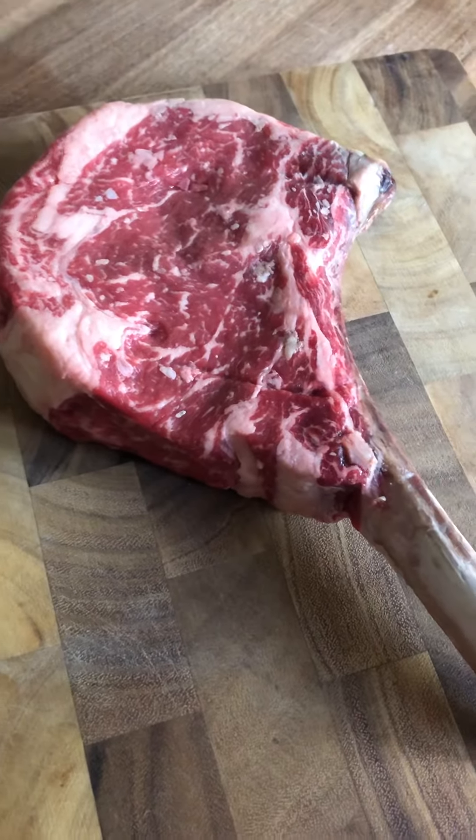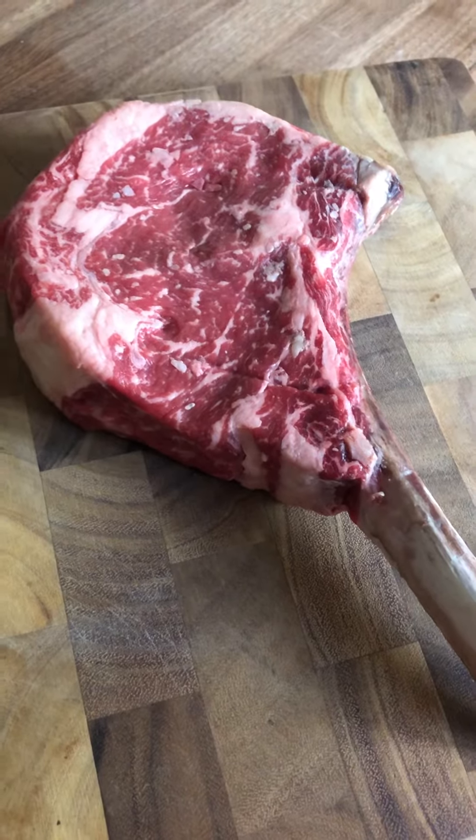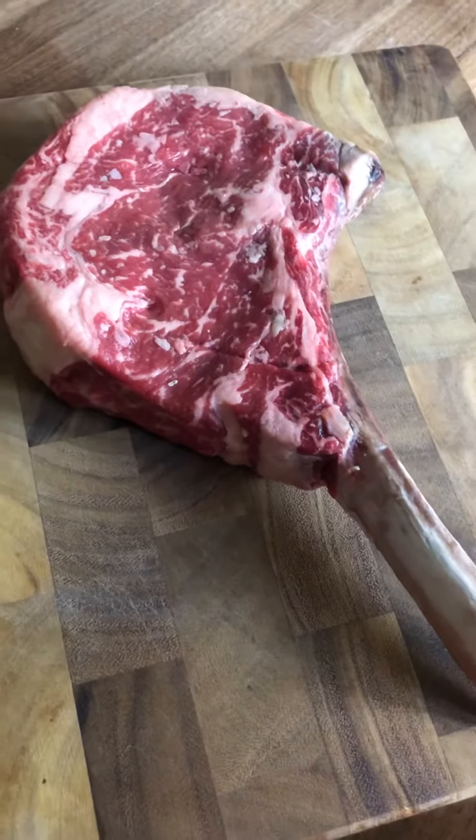I'm always posting amazing steak photos on my Instagram story and people hit me up asking what I marinate them in or how I cook them. So I want to give you a couple ideas — three or four ways you can do a nice steak.